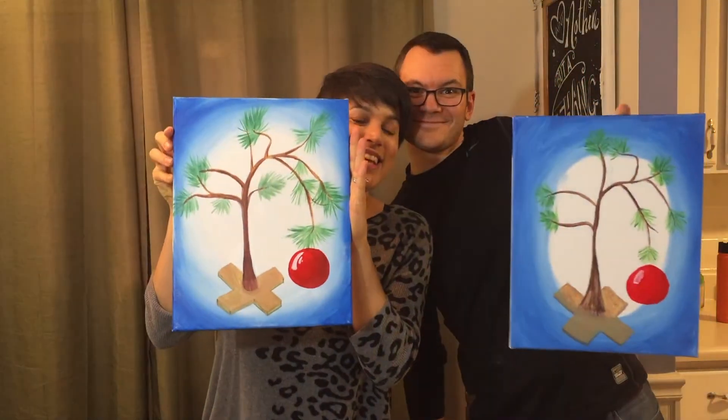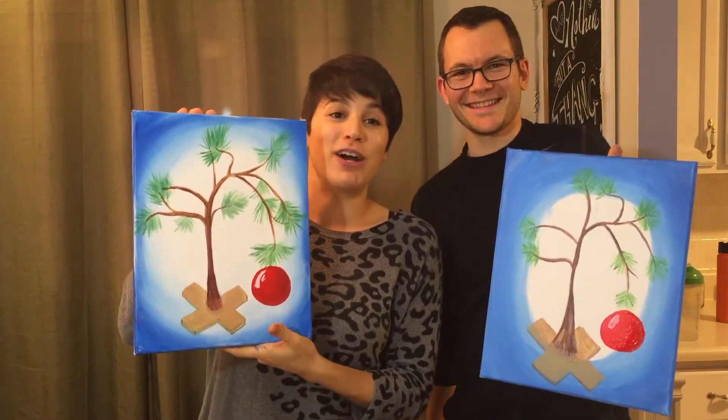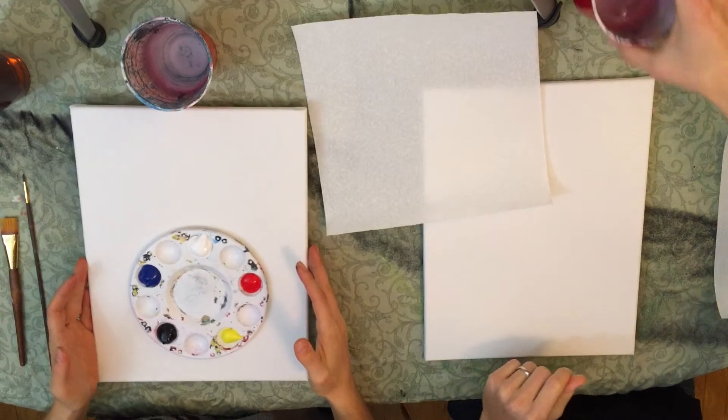Hey, what's up everybody, it's your girl Amanda the Buzzed Artist and today we got a special guest — my husband Ethan, painted all over himself. We have fun here in this household. Today we're going to be making our very own Charlie Brown Christmas trees, so stay tuned, get your supplies, and let's get painting.